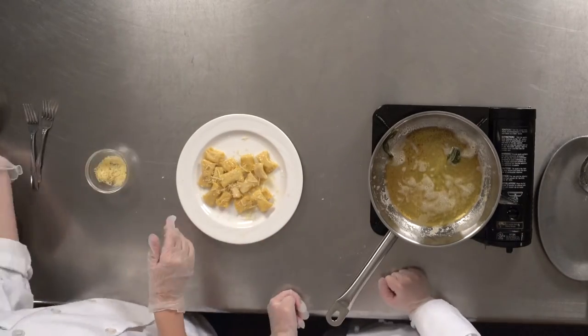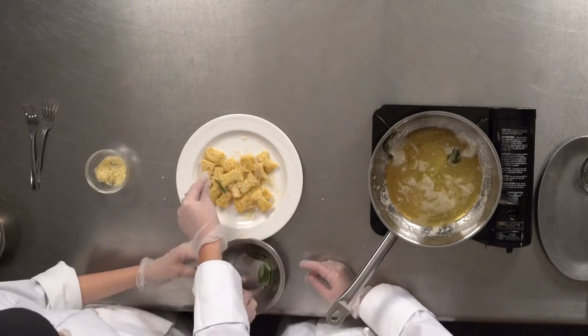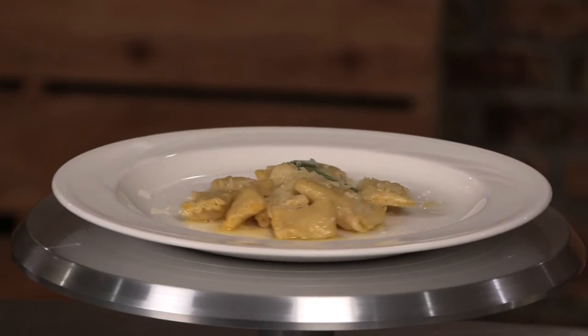It's all done. We're going to put some nice parmesan cheese on top. That's Techalicious.